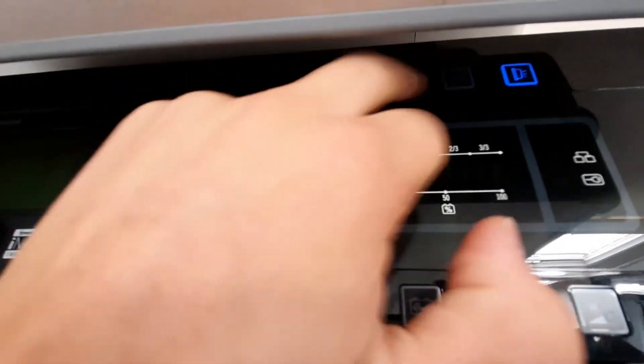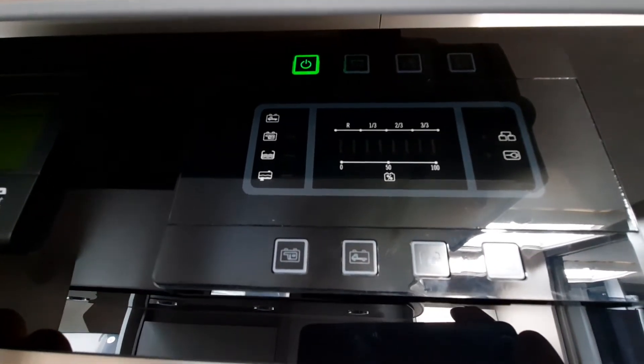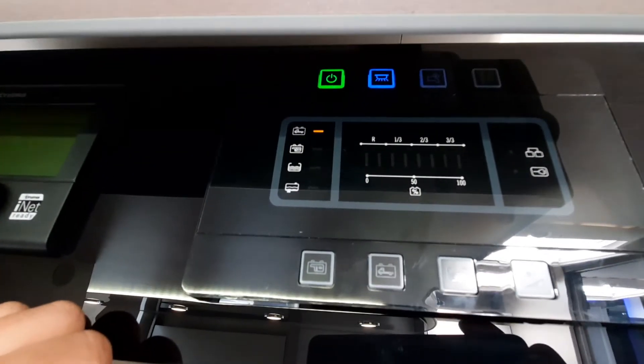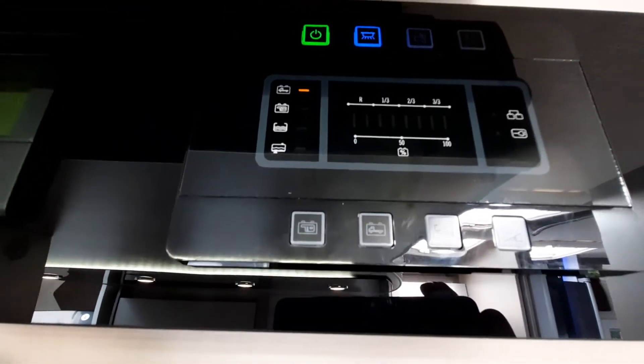Your master switch activates everything. Next to that, clicking this is for your interior lights — when you click that you'll notice your lights turn on. You've then got individual switches just to turn off individual lights if you want.